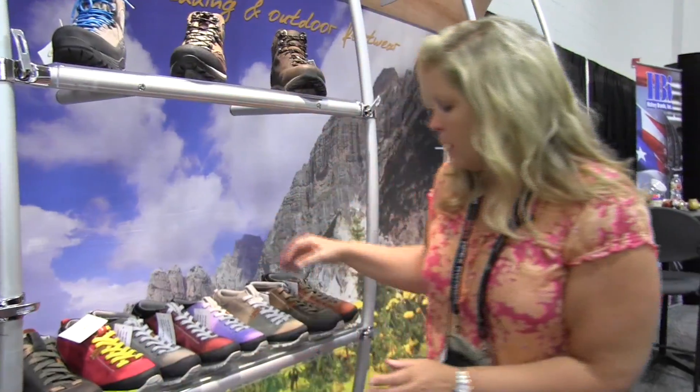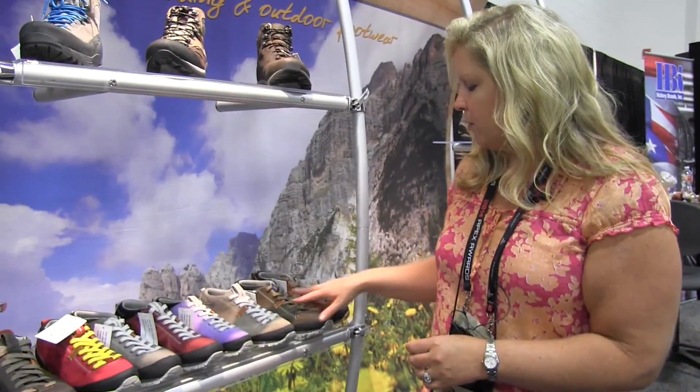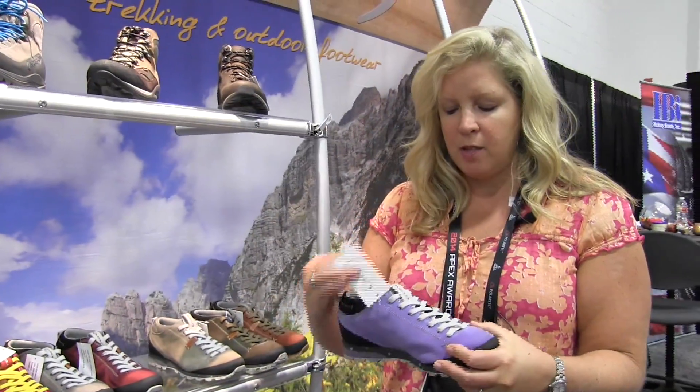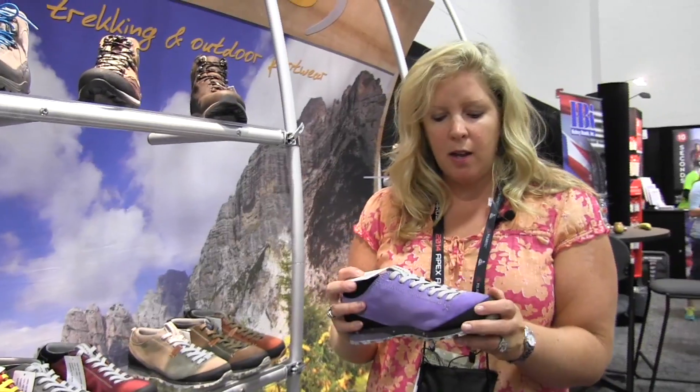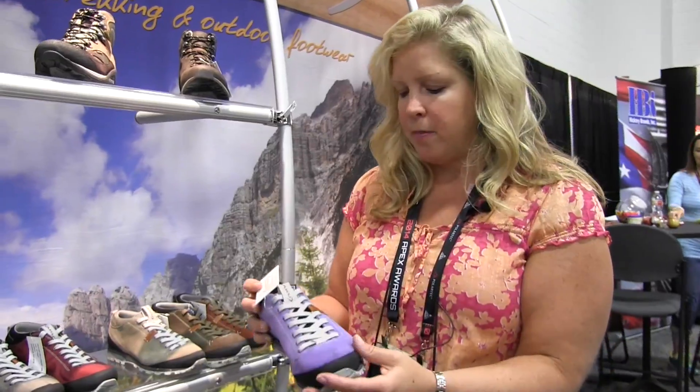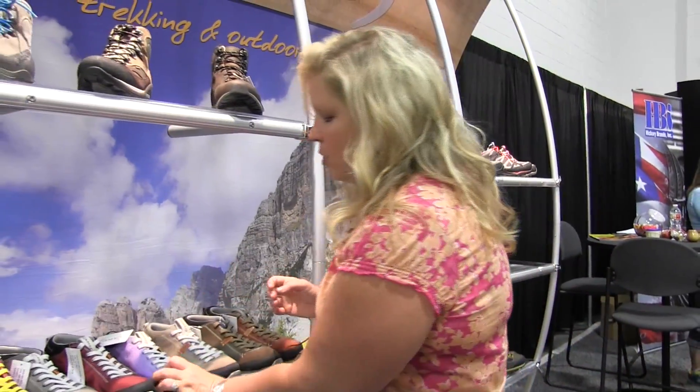And then we also have the Belmont in a variety of suede. Here's the purple one — it's breathable suede. Very high quality but also has all the recyclable components that you find in the other ones. And as you can see, we have a lot of great color options.